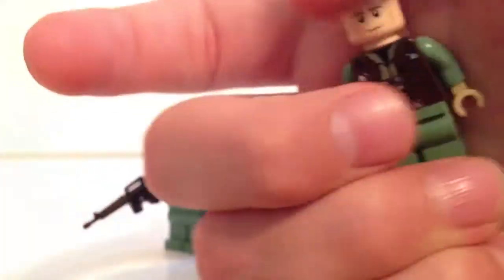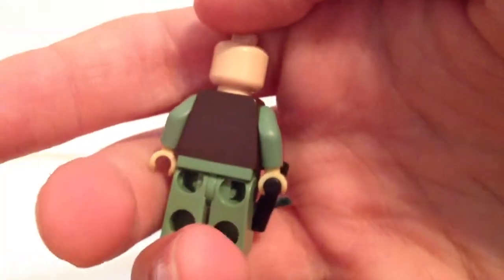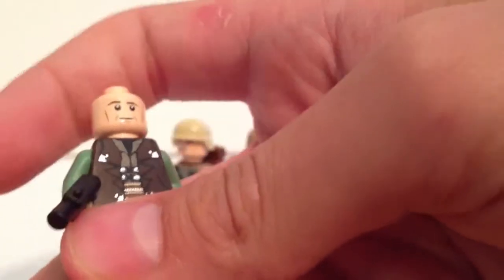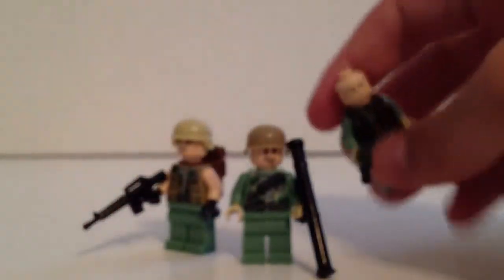He's got a calm face and just a plain head — no helmet, no hair, nothing on the back. He's got some camouflage and a brown jacket. That is the Sergeant — two down, one to go.